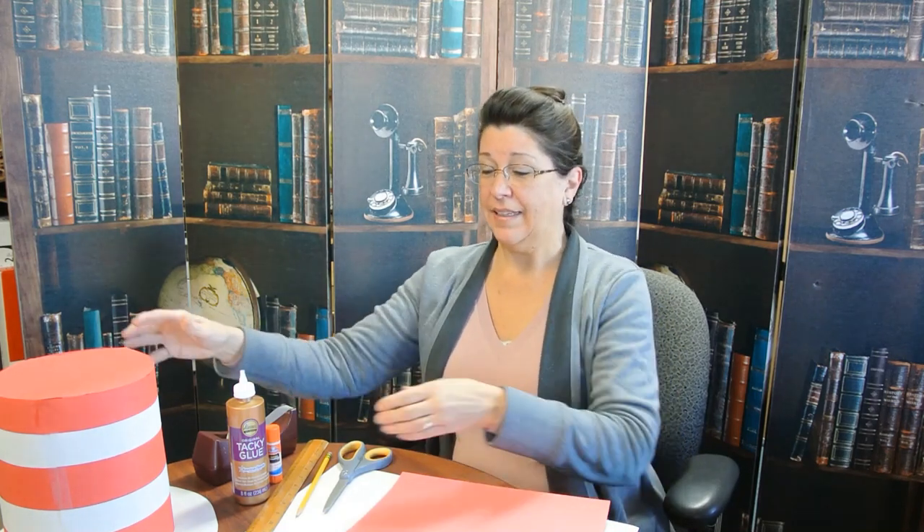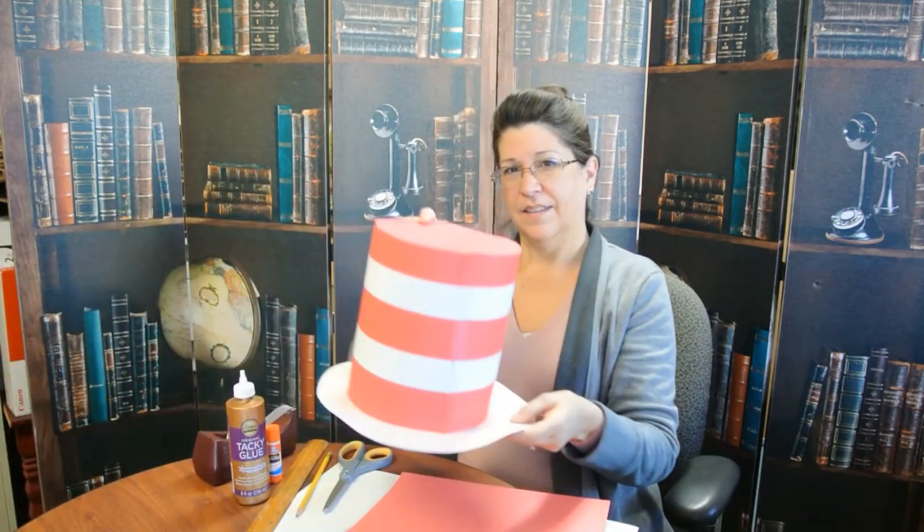Hi, my name is Sharon and today we're going to make a Cat in the Hat hat.